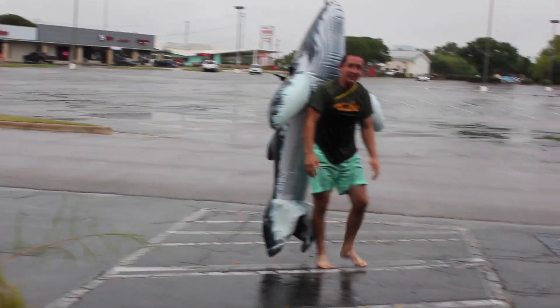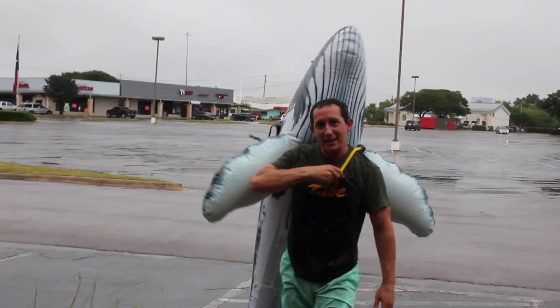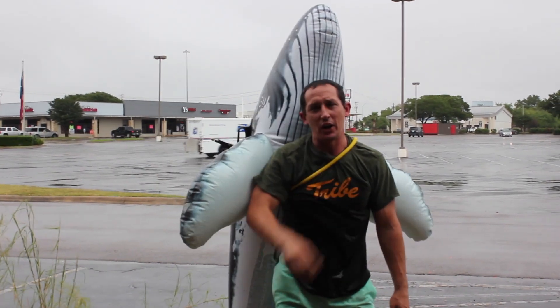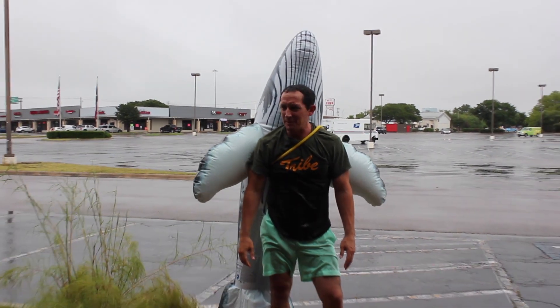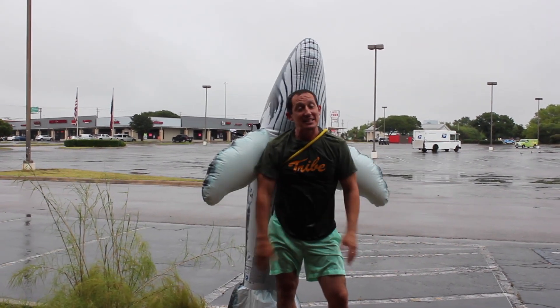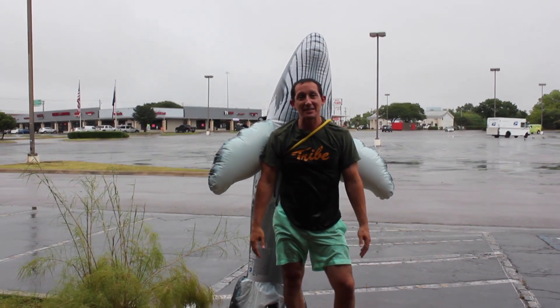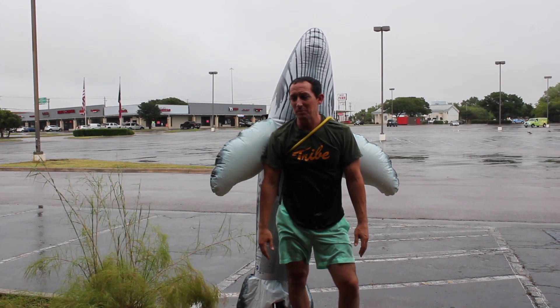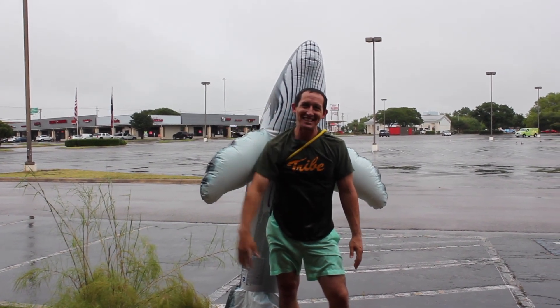Alright, you guys, thanks for joining us today for our puddle gymnastics on this Wednesday. That was good times right there. Come back tomorrow — we'll do some excellent, fantastic gymnastics. A little bit drier tomorrow, I think. We'll see you guys later.